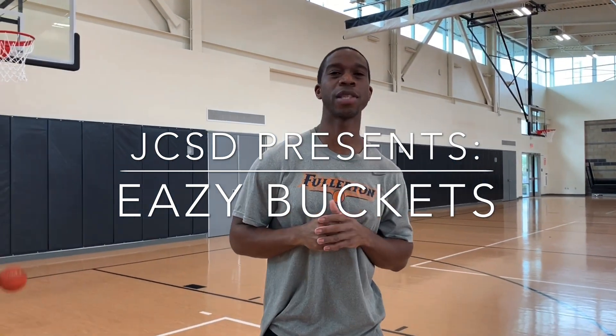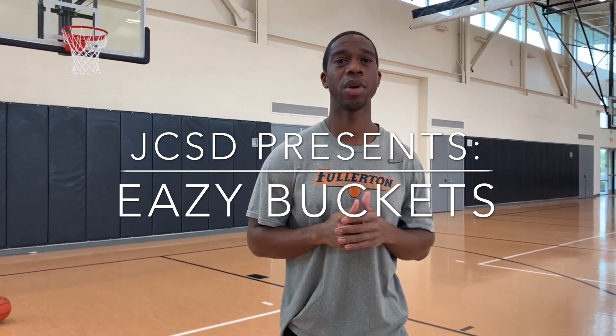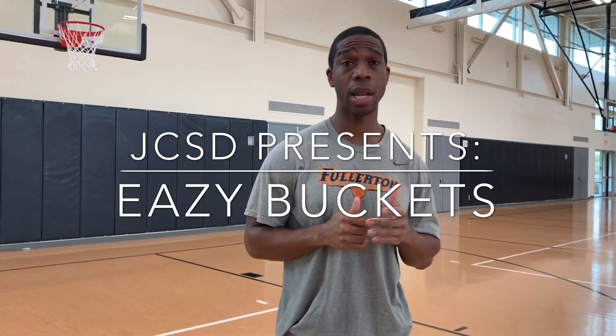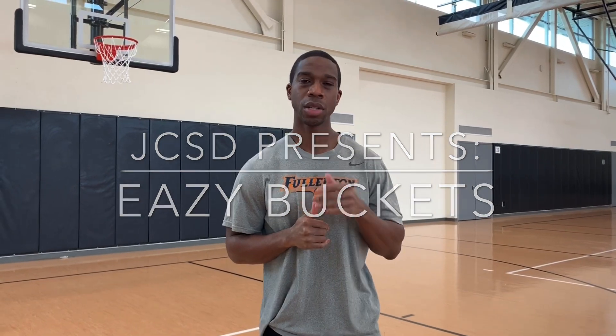Good morning, and welcome to the first episode of Easy Buckets. I'll be your coach, Eric Williams, and over the next few episodes, we'll teach you how to remain active while at home, but also how to become a better basketball player while we're in the process. So let's get going.